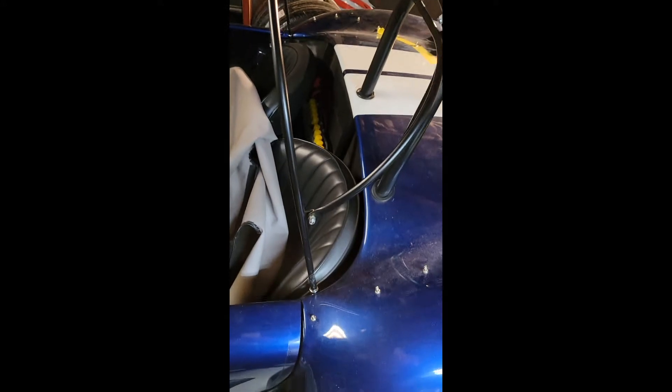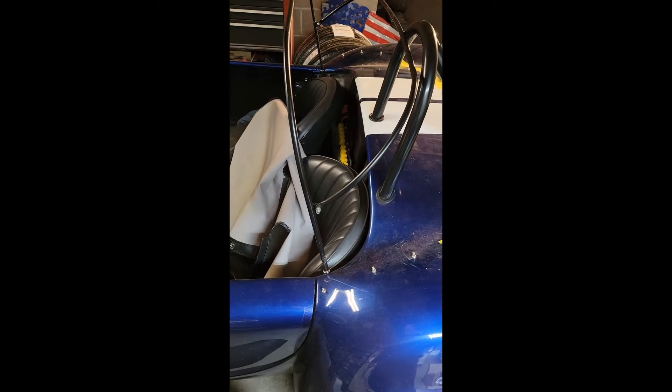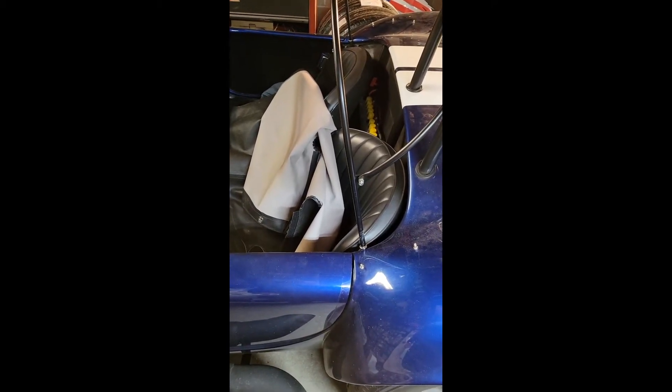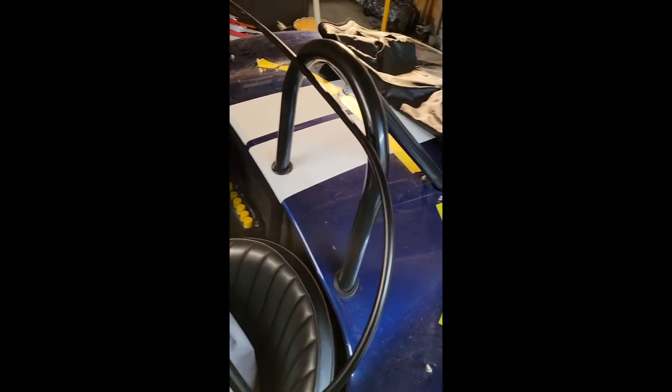I have the roof bows fitted up to those ferrules. They're about an inch behind the door opening and I have the roof bows tilted forward to give something like the line of the back of the side curtains, which this car will ultimately finish up with as well. You can see when I kick back the roof bow that the back of the roof bow is well underneath the hoop of the roll bar, and we'll deal with that a little further along in this video.